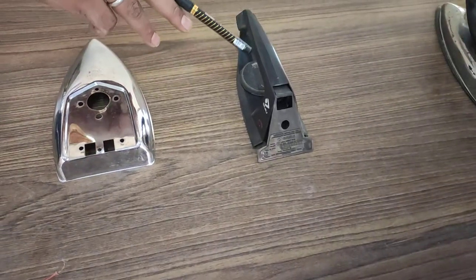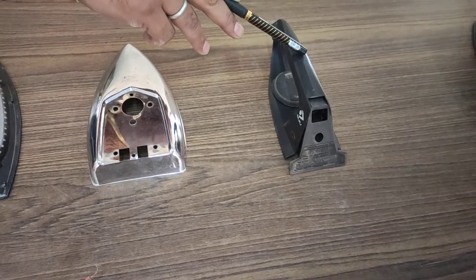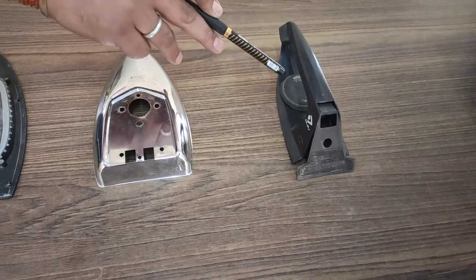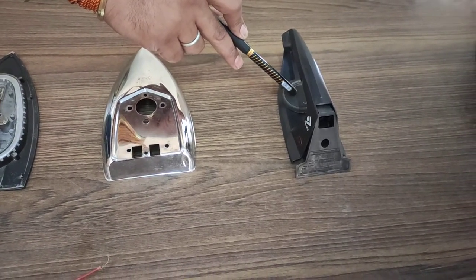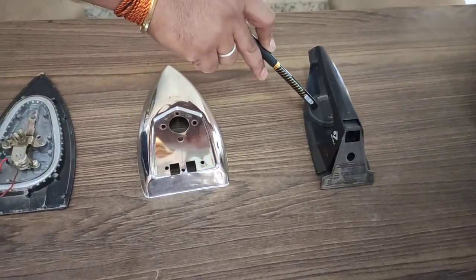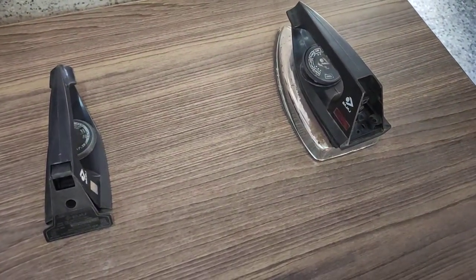The handle is made of plastic to prevent electric shock from the iron. The regulator, placed between the handle, is used to regulate the heating amount. This is the complete set of our electric iron.